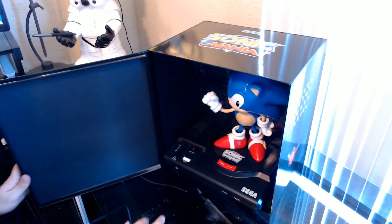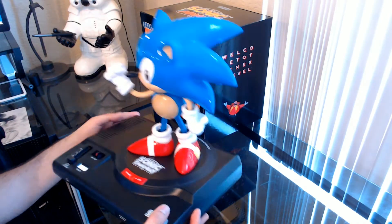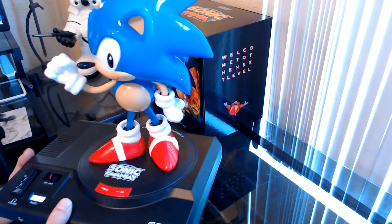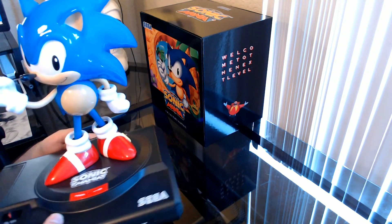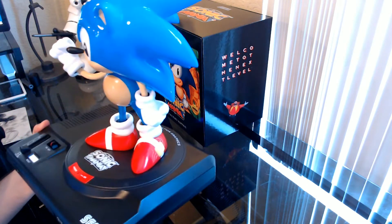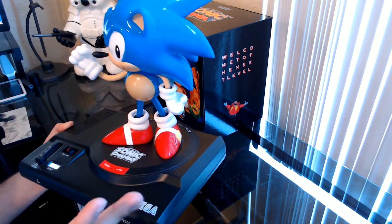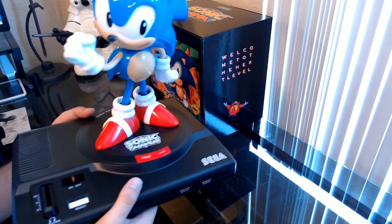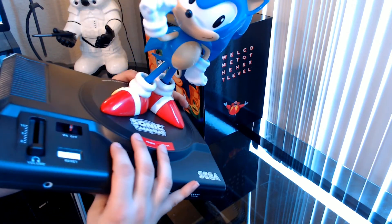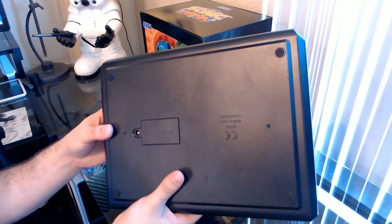Last but certainly not least is this amazing Sonic statue. Being really careful getting it out. It's surprisingly light — it looks like it's made out of normal plastic, which is perfectly fine. I actually have a couple of First 4 Figures Sonic statues, and they are a lot more breakable. Every single statue I've owned from First 4 Figures has come damaged in some way, so I'm okay with harder plastic. This takes batteries and they're not included — the batteries go right underneath here. We'll put some batteries in and test it out before the end of the video.